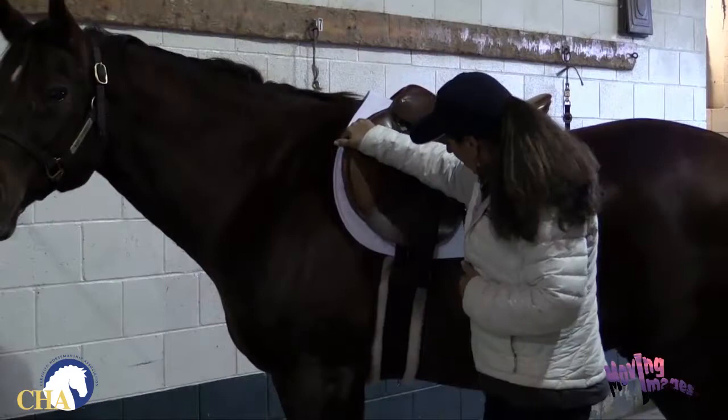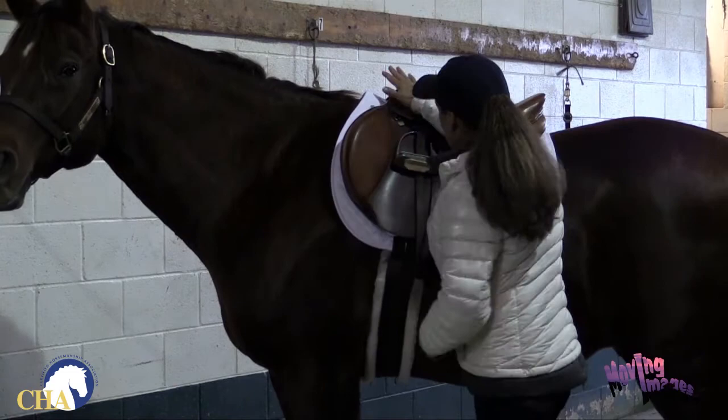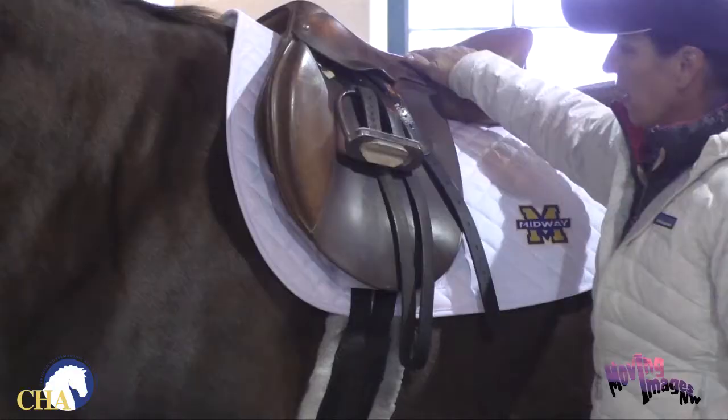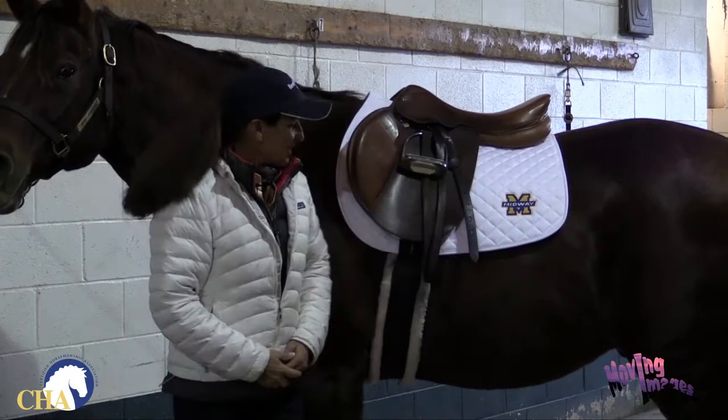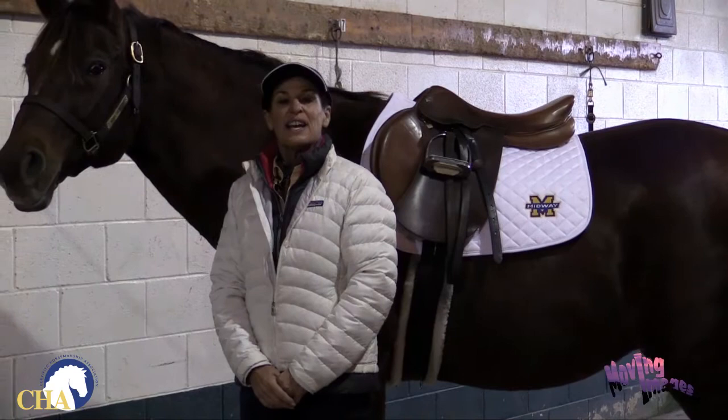I've got my girth in place and tied, and the saddle sitting nice and square where I want it to be. Now we're ready for the bridle. This is my equine partner, Cliff's Edge. I'm Julie Goodnight, and this is a safety tip brought to you by CHA.